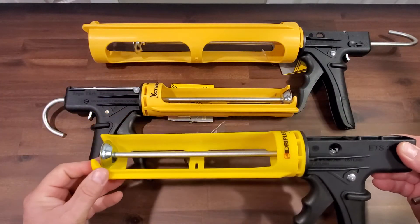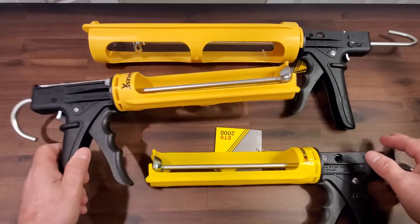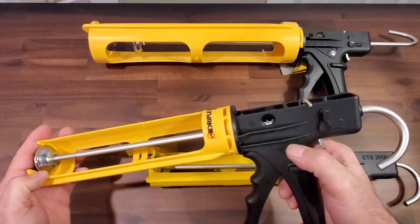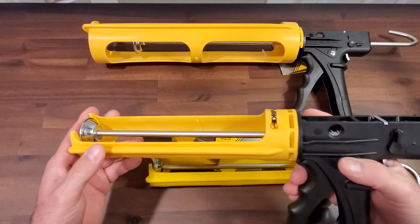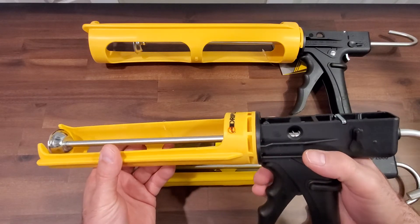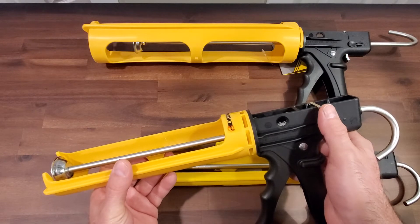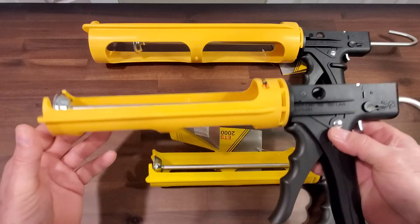This is the entry-level gun, the 2000. We sell a lot of 2000s, and then its big brother is the 3000. The difference between the 2000 and the 3000 is the 3000 comes with a switch on the back end so you can cycle between dripless and non-dripless. So if you have a caulking that you actually want to flow — maybe a silicone — you can use the non-dripless function and it'll flow as it would normally with a regular gun. Using a lightweight acrylic, you can switch it back over to the dripless function.